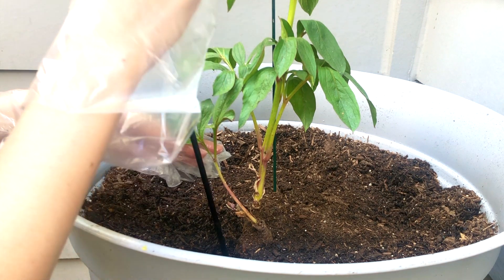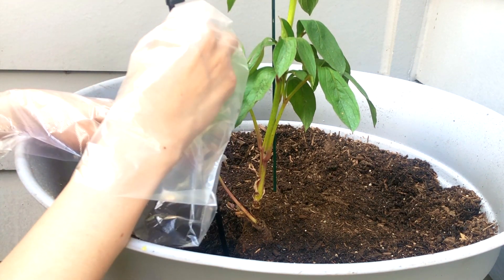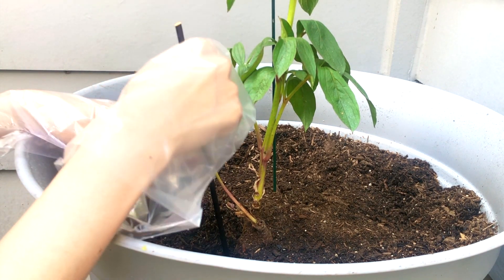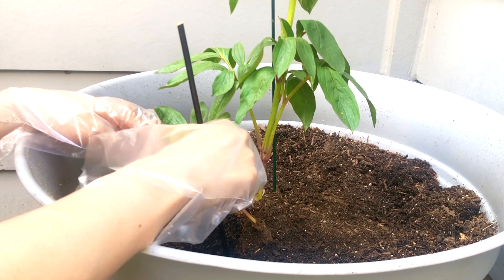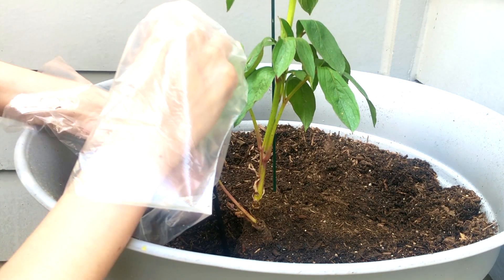Anytime I buy plants without blooms on them, I think of Alice in Wonderland, where the Red Queen grew white roses thinking they were red. When the buds are small, it's difficult to tell what color she will be.